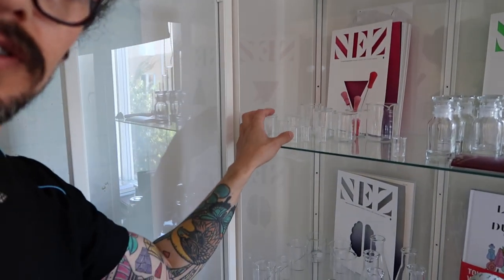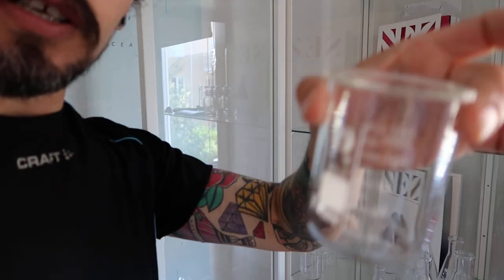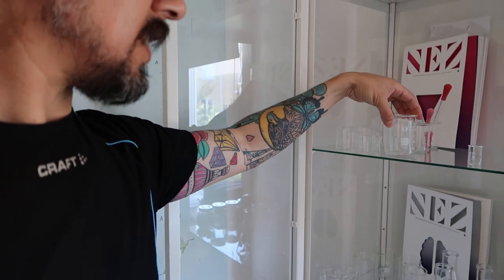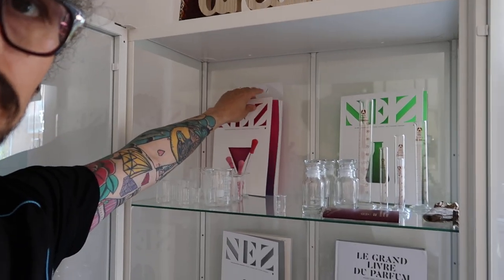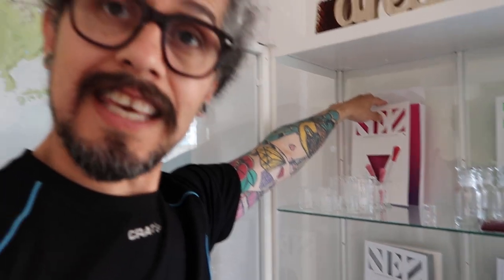And yeah, some glasses — I don't think you can see — but I have them for the mixing. And yes, some Linné, La Raveur, Alfratide.